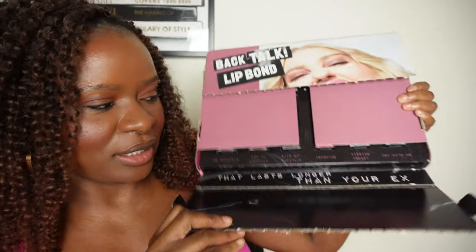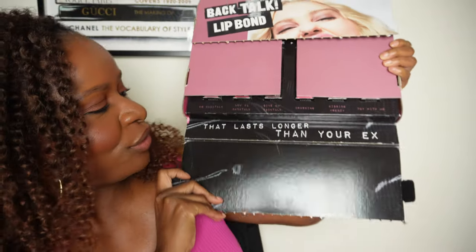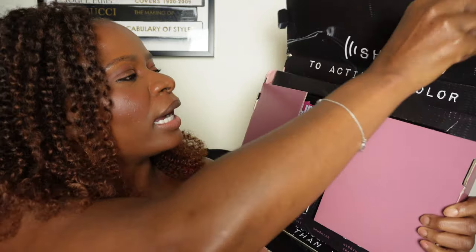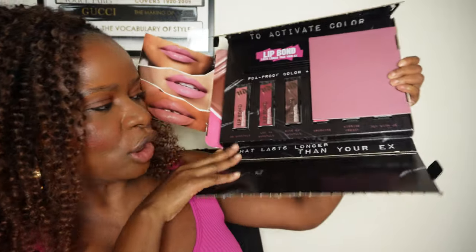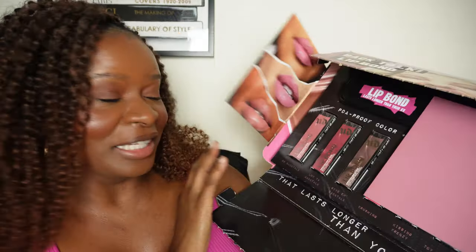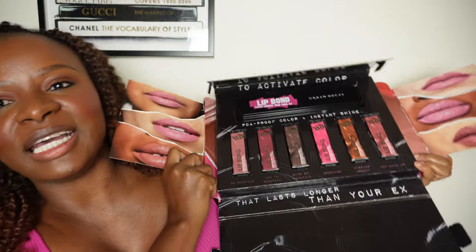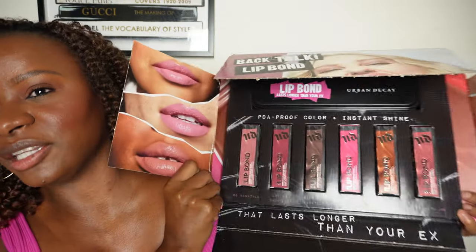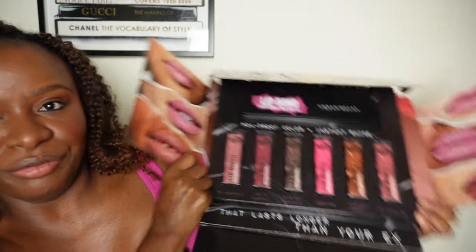If you follow me on Instagram you already saw the unboxing, but I'm still gonna give you guys a little preview. This is so cute. It says 'to activate color that lasts longer than your ex.' So bold. You put the entire collection right here — it is really cute. You got the girls with the lips and everything.